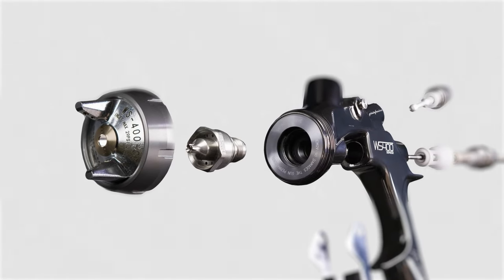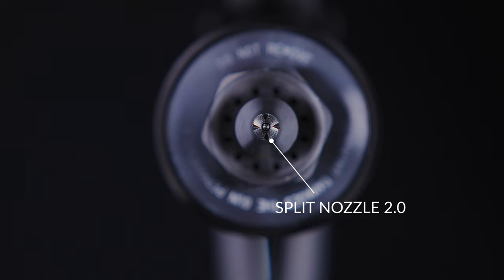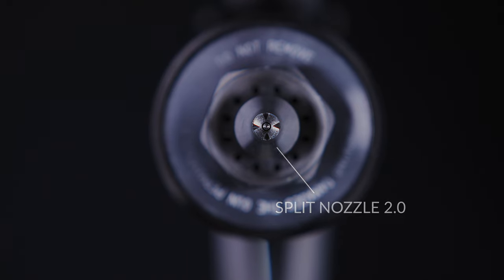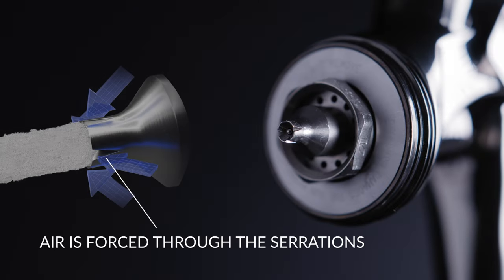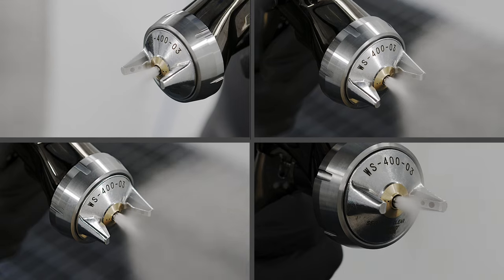The split nozzle technology works in a different way to flat nozzle technology. The air is distributed round the outside of the nozzle and when it gets to the slots it's forced into the paint stream. This means the paint is already being pre-atomized, and we're controlling the size of the droplet and getting a more consistent shape and size.